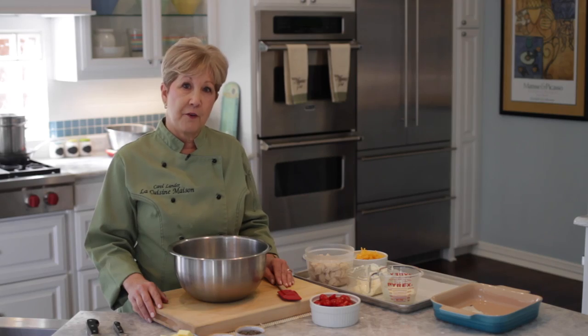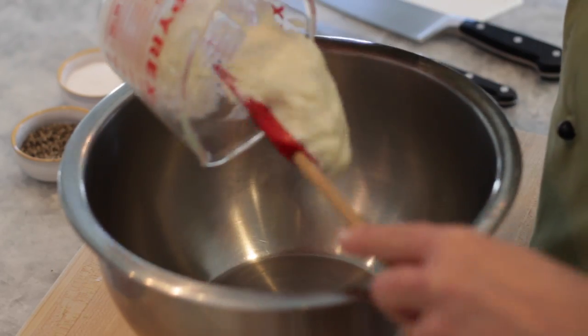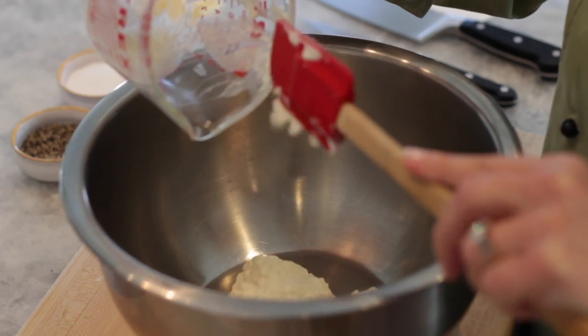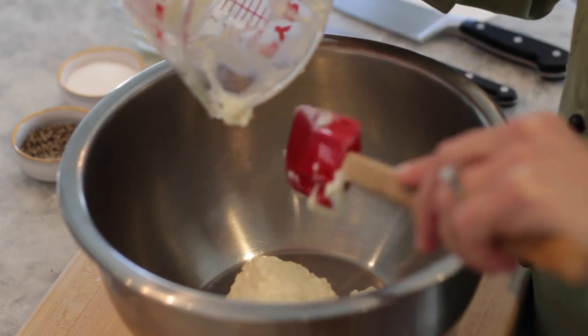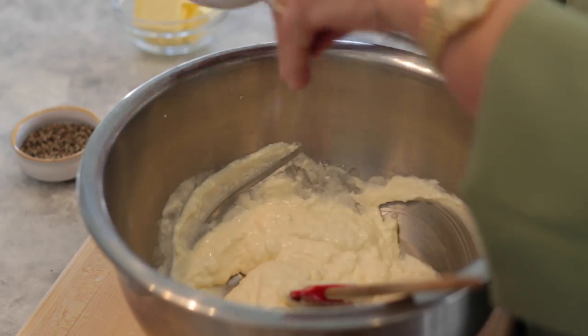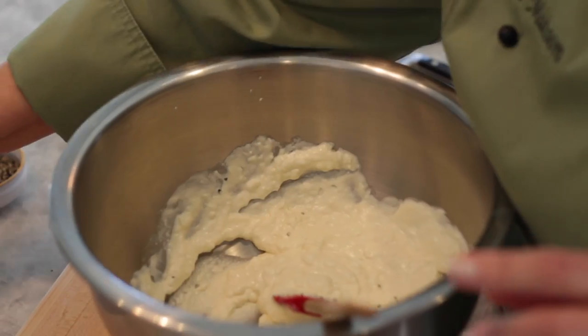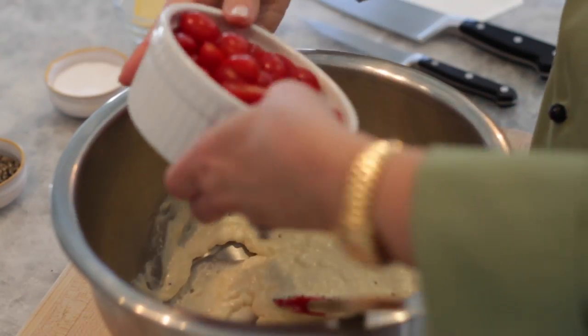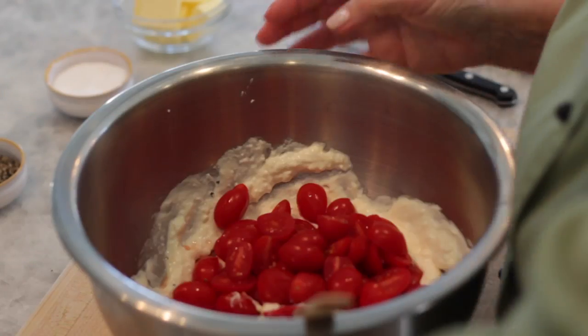While our onions and our squash are sweating, we're going to combine a few other ingredients. The first thing we're going to do is combine about a cup of bechamel. Bechamel is a mother sauce — it's a white roux and milk. I'm going to add a little bit of kosher salt, just a pinch or two, and a little bit of freshly ground pepper. Then I'm going to add about a cup and a half of grape tomatoes that have been halved.